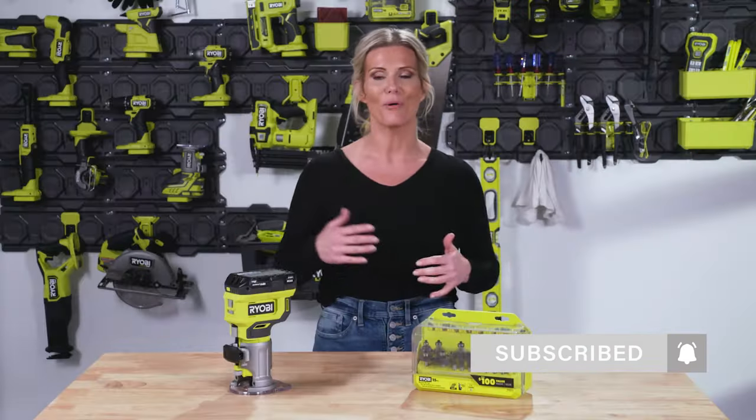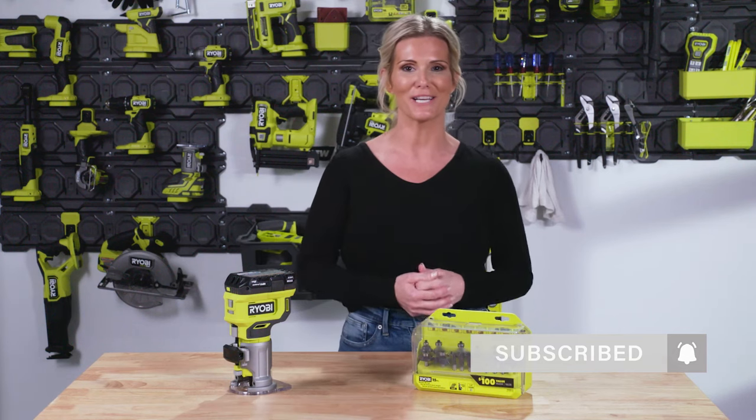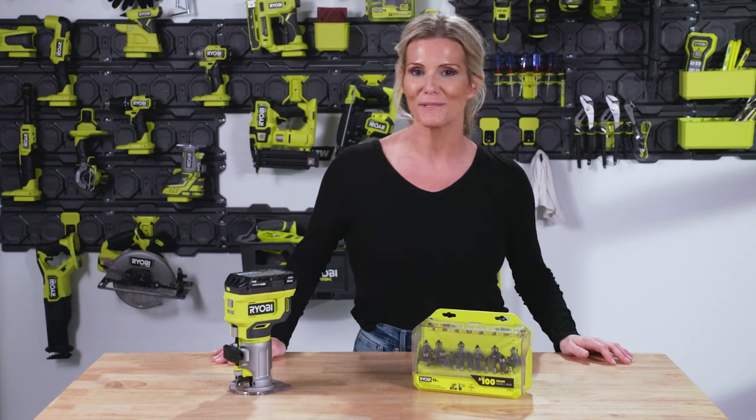Before we get started, be sure to subscribe and hit that notification bell so you're the first to see videos on DIY tips, product announcements, DIY projects, and so much more. Welcome to RYOBI Tools 101.